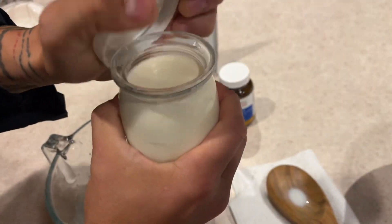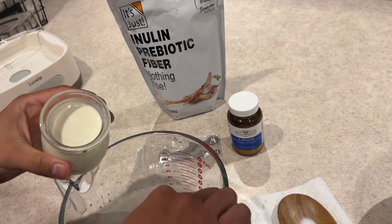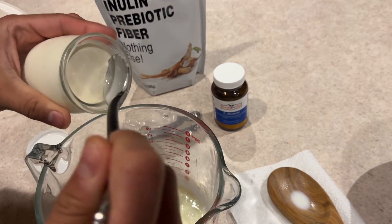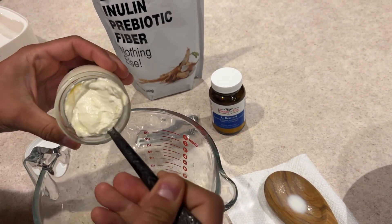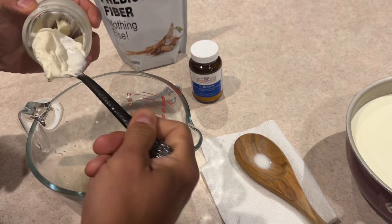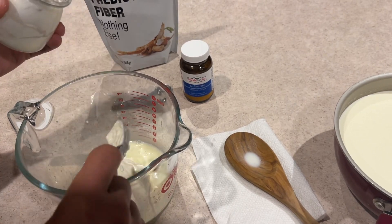I'm going to go ahead and take the pre-cultured stuff — look at that, no separation since this is like the sixth batch or so. I'm going to take the whole thing; this is one cup. Since we're doing two quarts, you typically only need two tablespoons of culture, but I'm going to use the whole cup. No harm done — just giving it a nice potent mix.